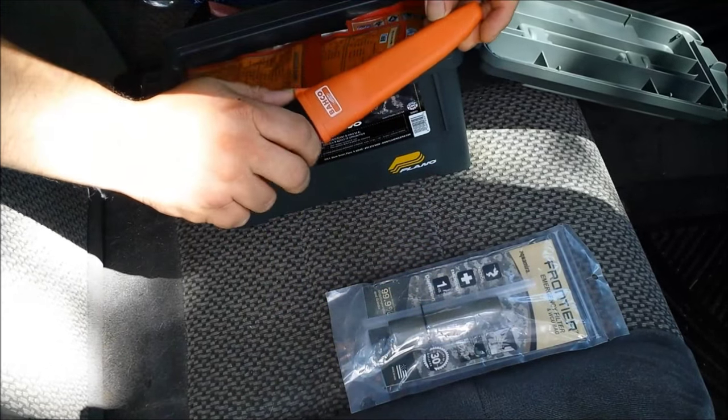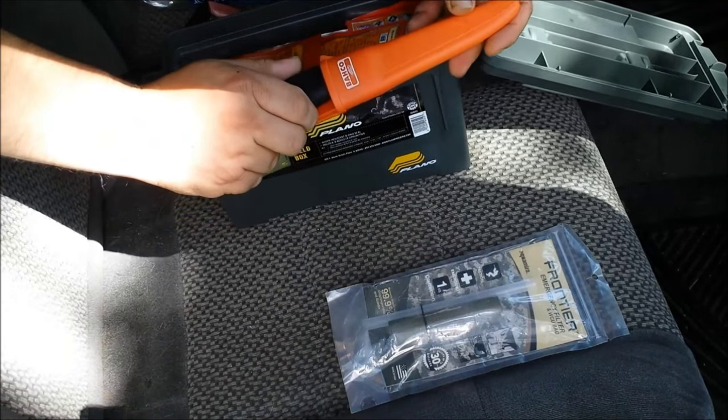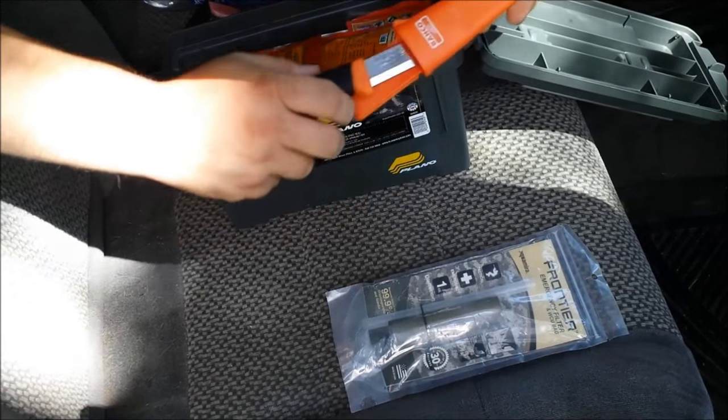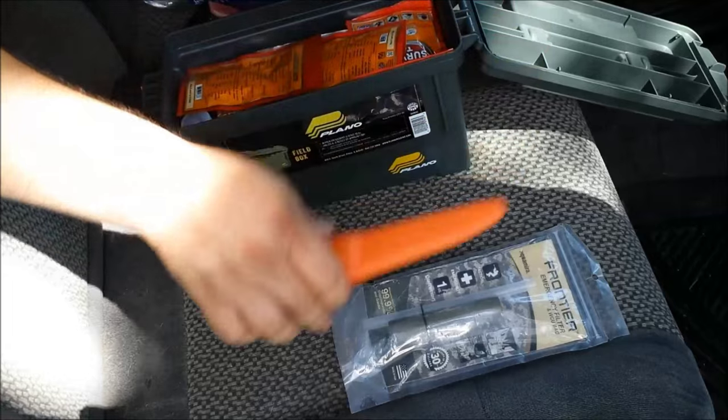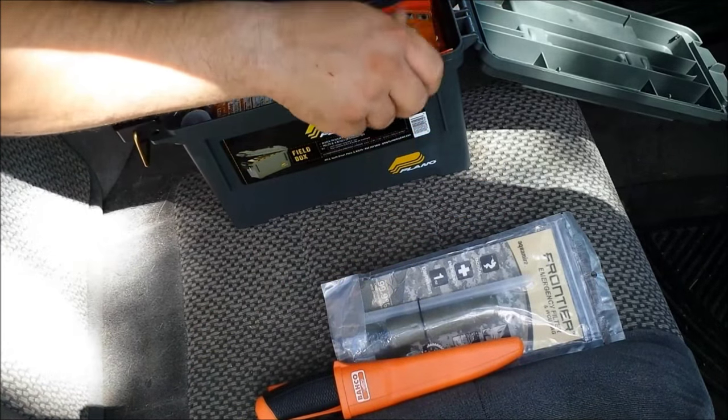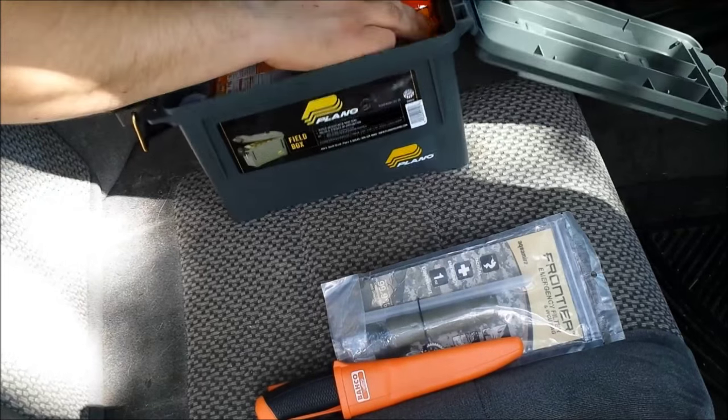Next I have a Mora knife — the handle is orange so I don't lose it. I think it's basically the Mora Companion.